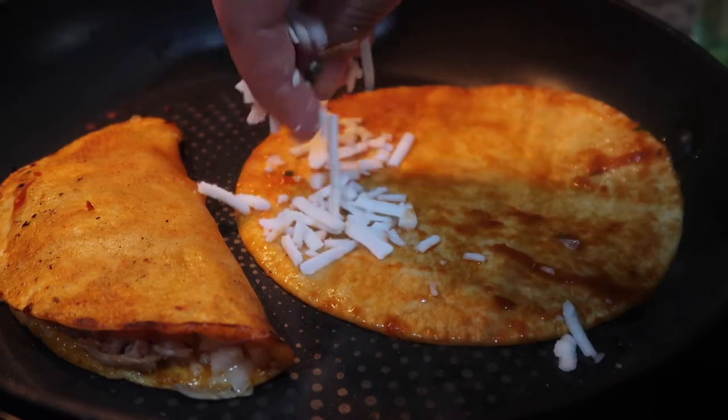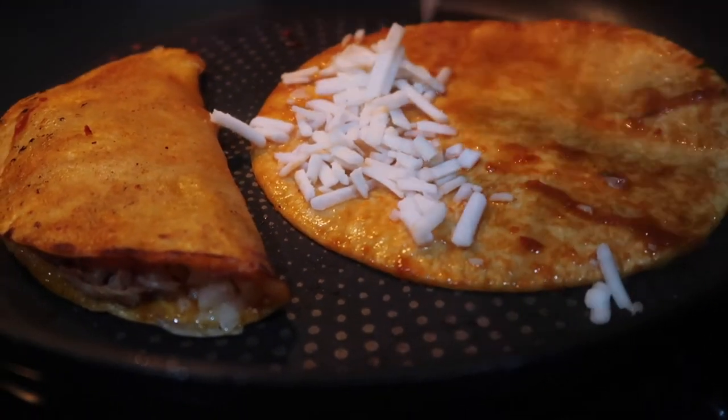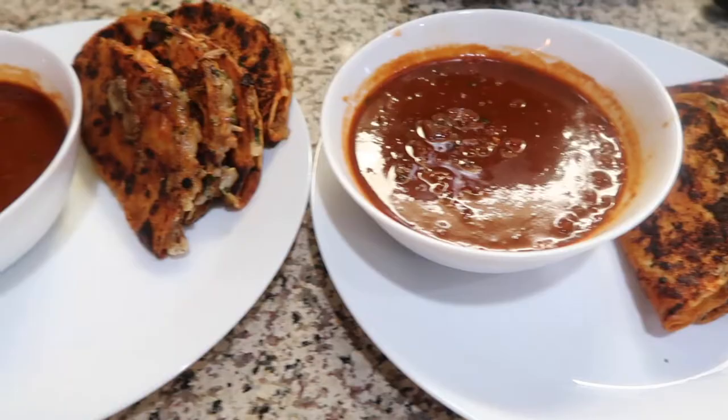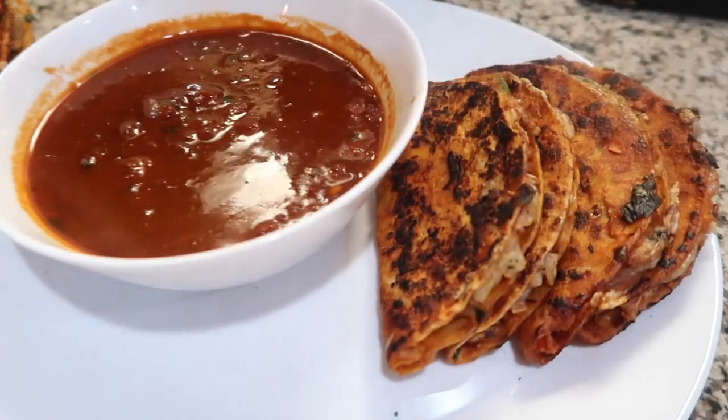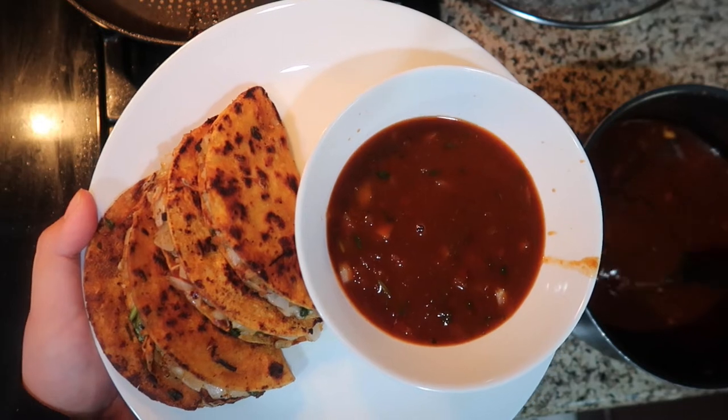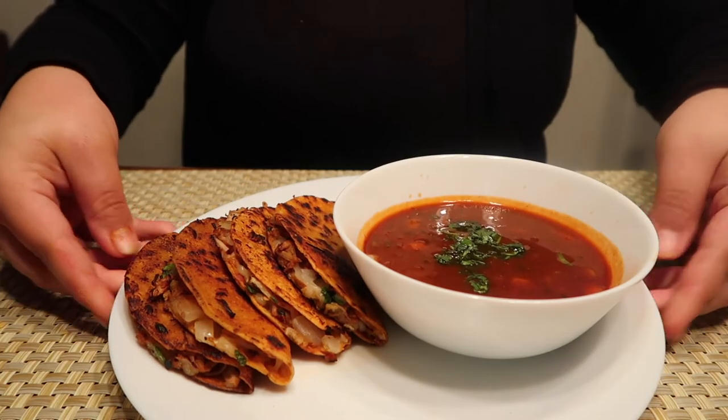To speed up the process, try cooking two to three tacos at a time depending on the size of your pan — just don't overcrowd them. In the end, they should look something like this: crispy on the edges and crunchy all around. Serve with a side of consomé for dipping and enjoy!